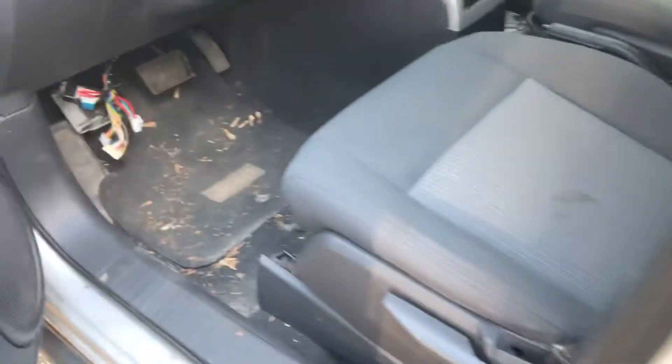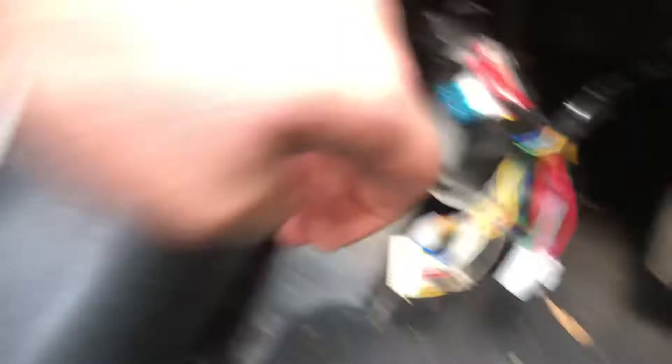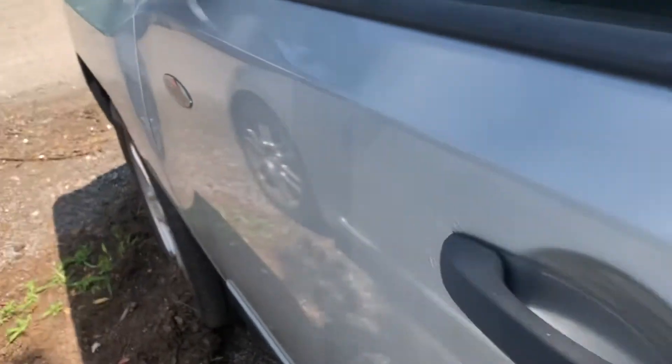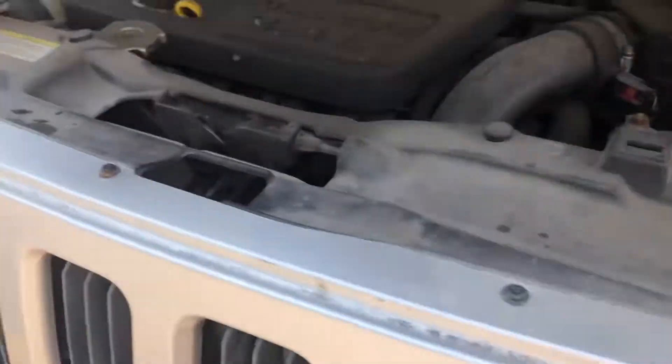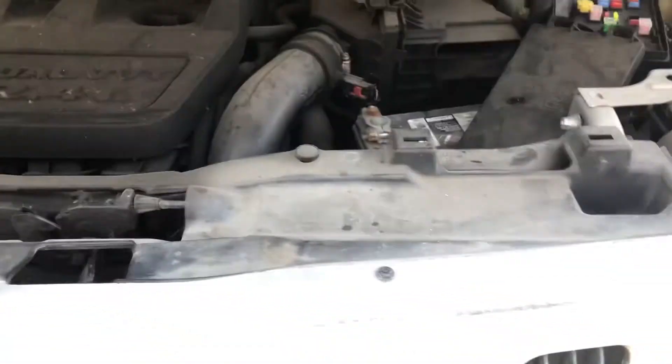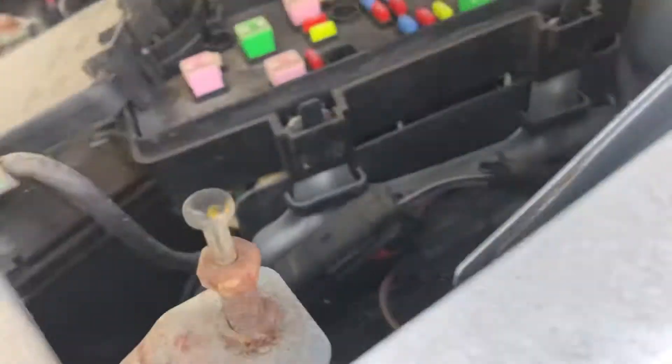There's one location right in the hood. What you're going to want to do is first go into the car and open the hood. This is broken so I need to hold it, and the fuse box is right here on the right side of the car.